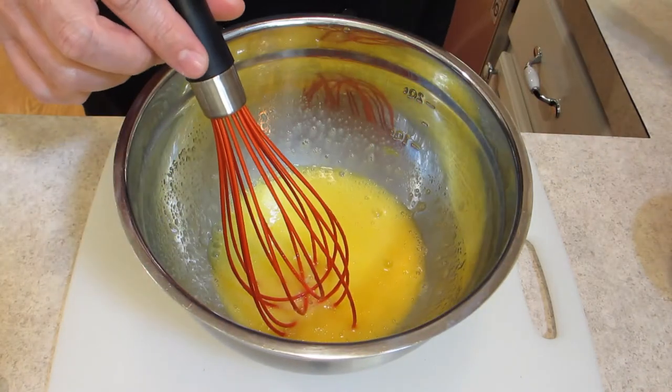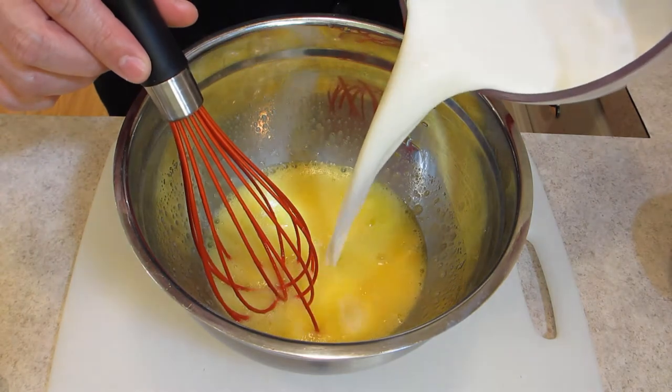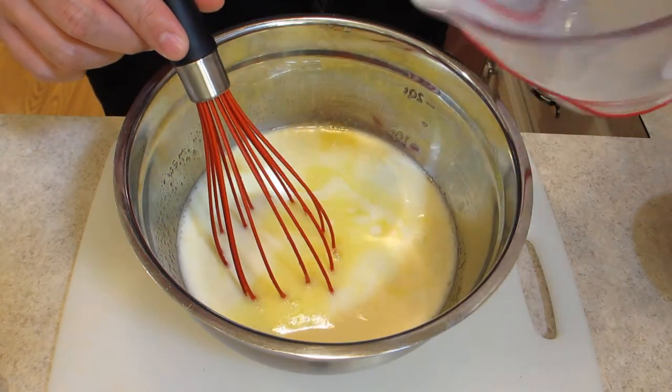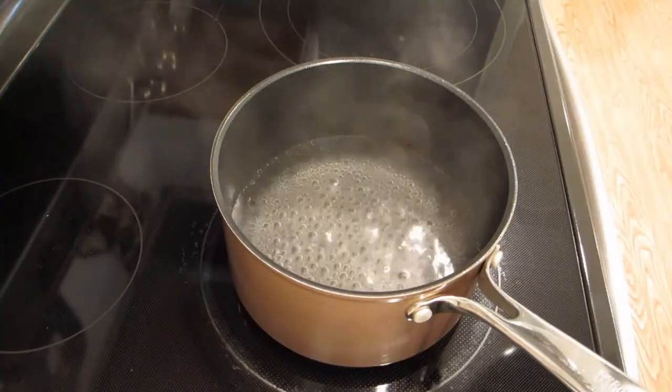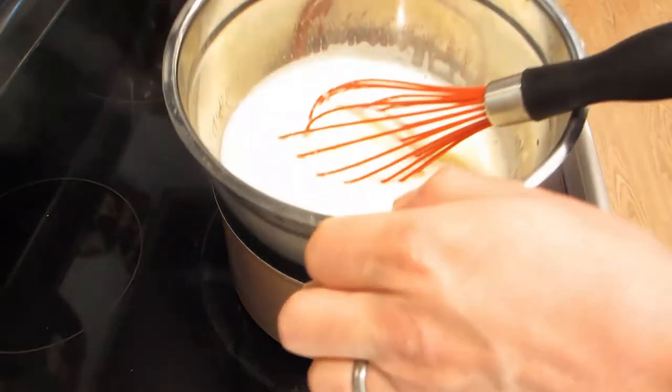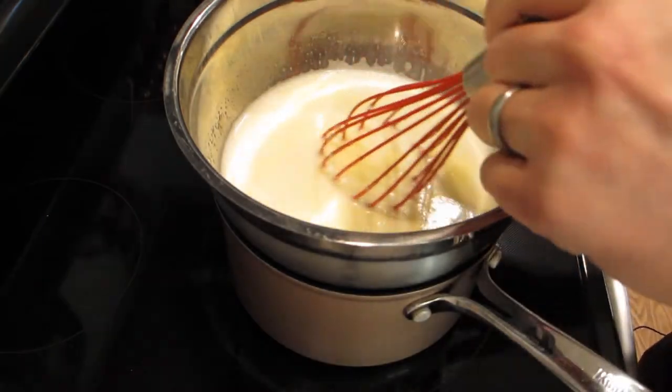I've got it beaten up a little bit now. I'm going to add the milk — that's two and a half cups — and now we're just going to take this over to the stove. I've got my pot of water going so I'm just going to set this over that.